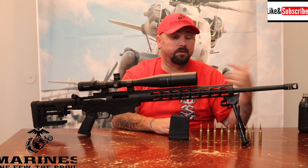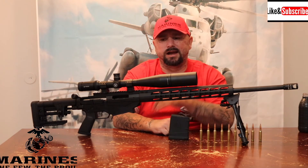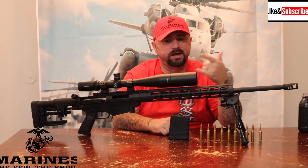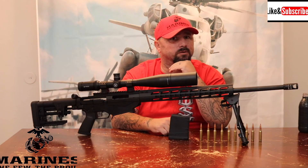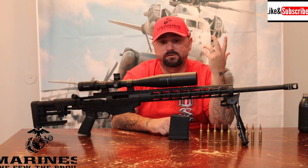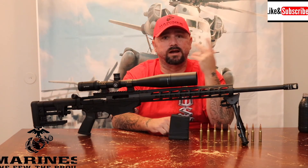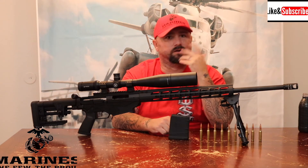The Vortex Viper HS scope I got off Optics Planet — they were the cheapest — and it was around $1,089 for the scope. So all in, with the military discount on the rifle, I got into it for roughly $2,000 to $2,200 total.